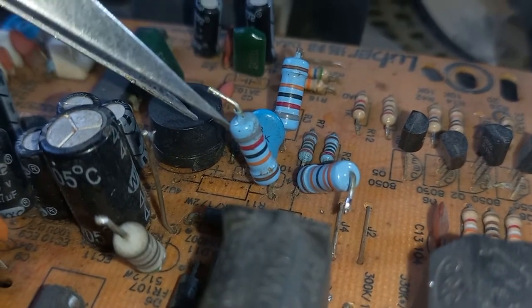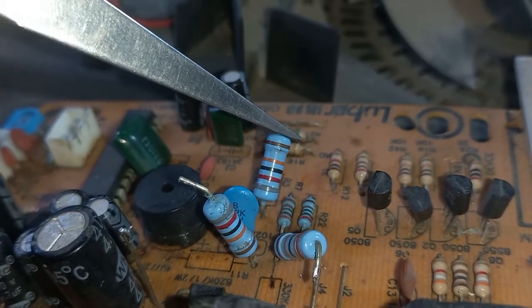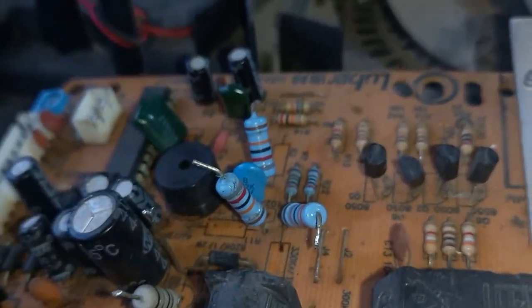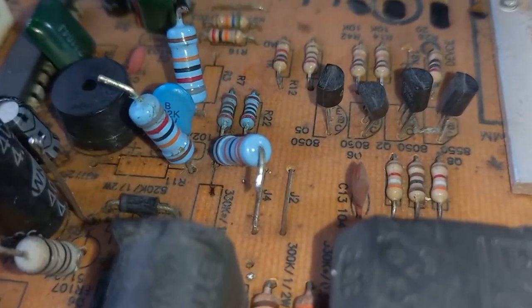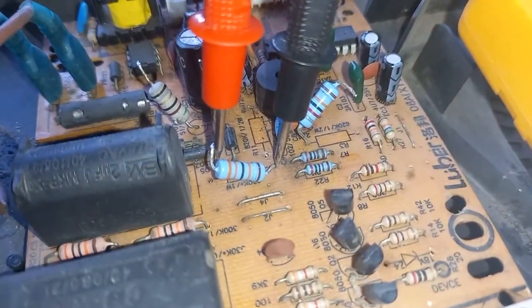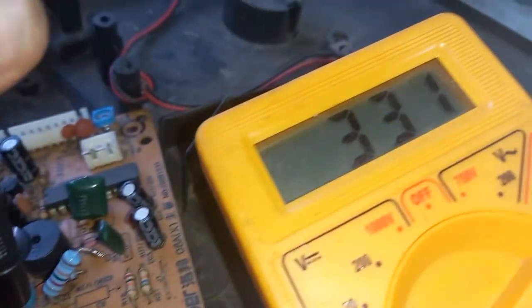Sometimes you cannot repair the E4 error in the induction cooktop. As you can see in the video, the ADC or voltage sensing pin of the microcontroller IC is connected through the divider resistor. The induction cooktop can show an E4 error due to this pin being shorted to the ground pin. If the induction cooktop shows an E3, E4, E7, or E8 error when the input AC voltage is high or low, then you have to check the divider resistor in the induction cooker circuit.